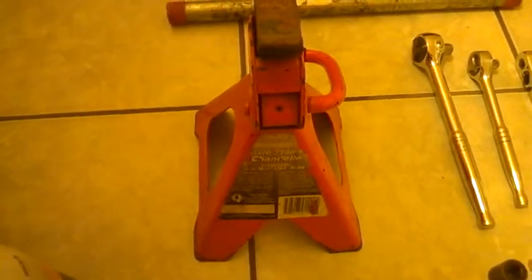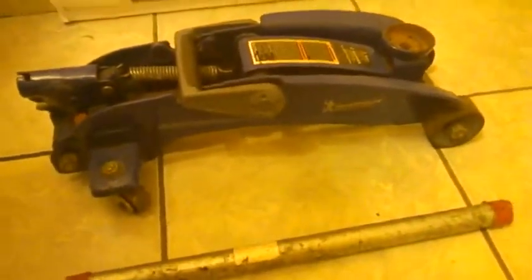First, the most important thing — this is not a joke, it's not optional. It's a two-ton jack stand. You need two of these, not just one. It's about 20 bucks each. This is the most important piece of equipment. Every year a couple of people get crushed under a car, so that's the first thing.